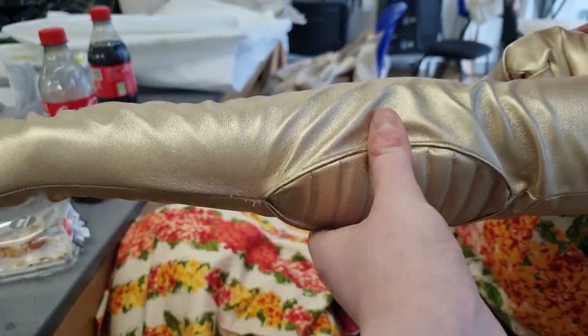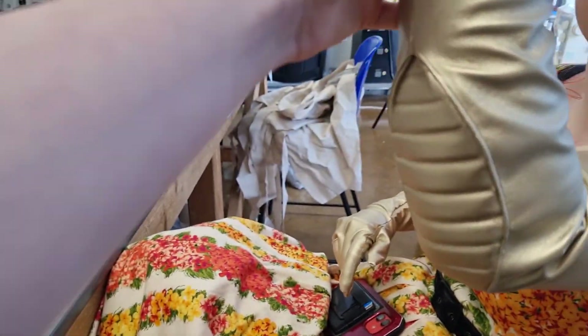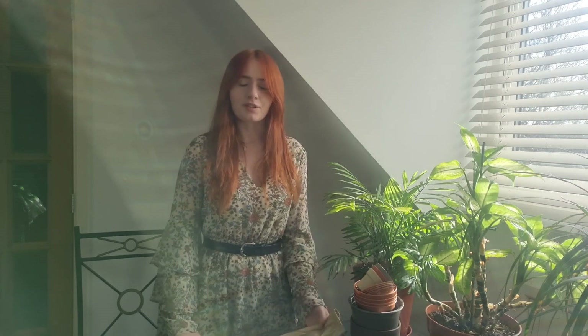And with that, my gloves are done! So that's the process of how I made Starlight's gloves. If you're interested in getting a commission or any alterations, there's a link in the description below where you can contact me. If you want to see more from my Starlight project, be sure to like and subscribe and I'll see you in the next video.